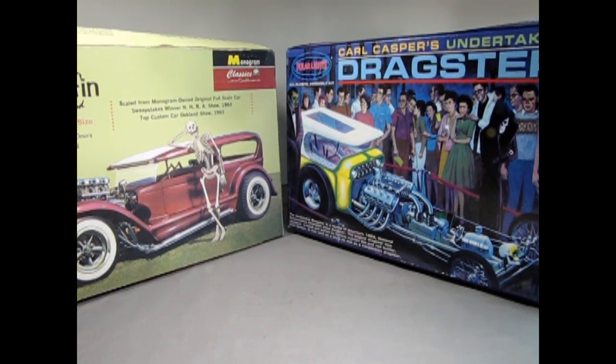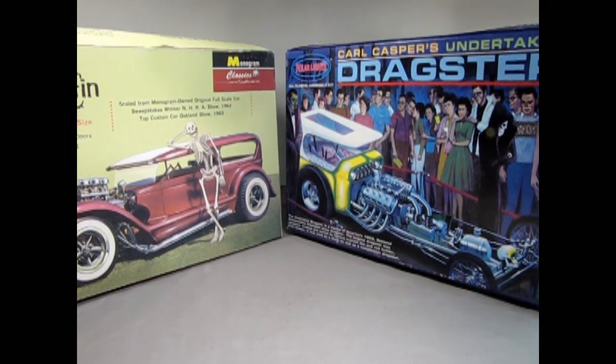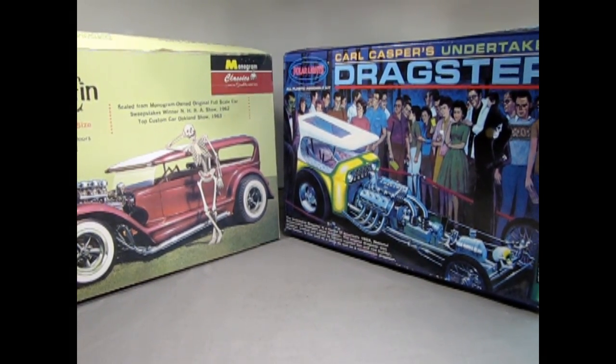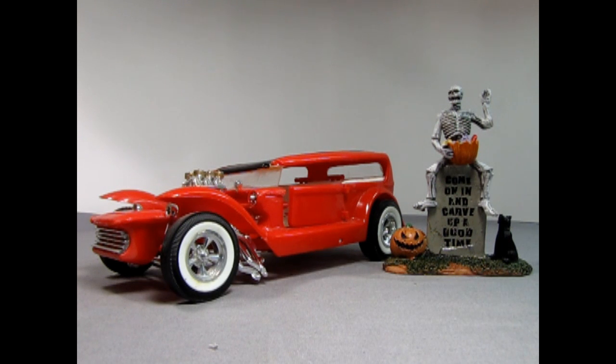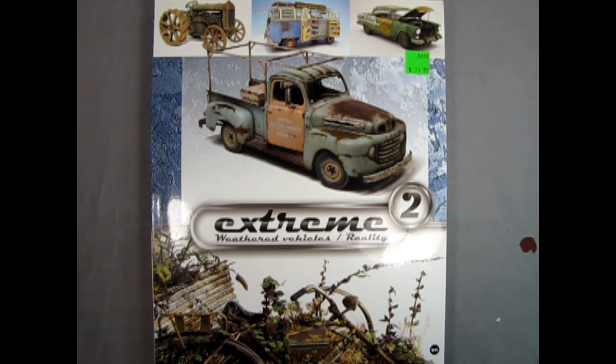Model cars like the little coffin show rod and Karl Casper's undertaker dragster add a touch of classic Halloween style to the scene. These spooky vehicles are a fun addition and help round out the haunted country setting. For the pickup truck model I've decided to go with AMT's 1953 Ford pickup truck. I really know this kit and I think it would be the perfect choice for this diorama.